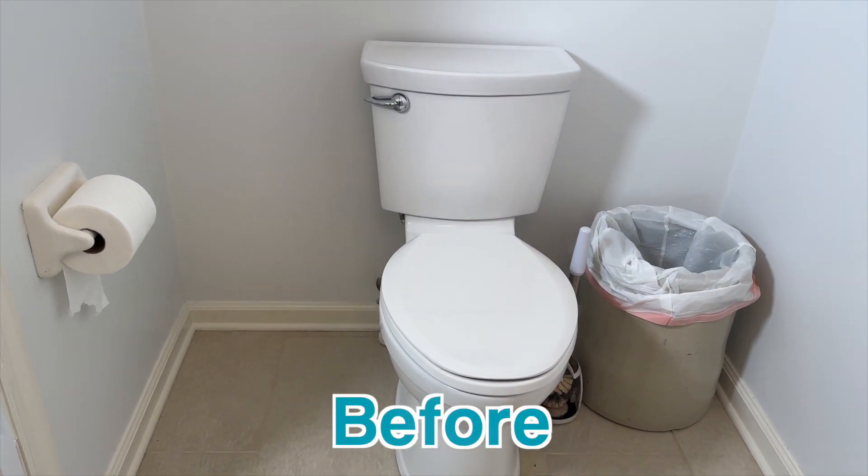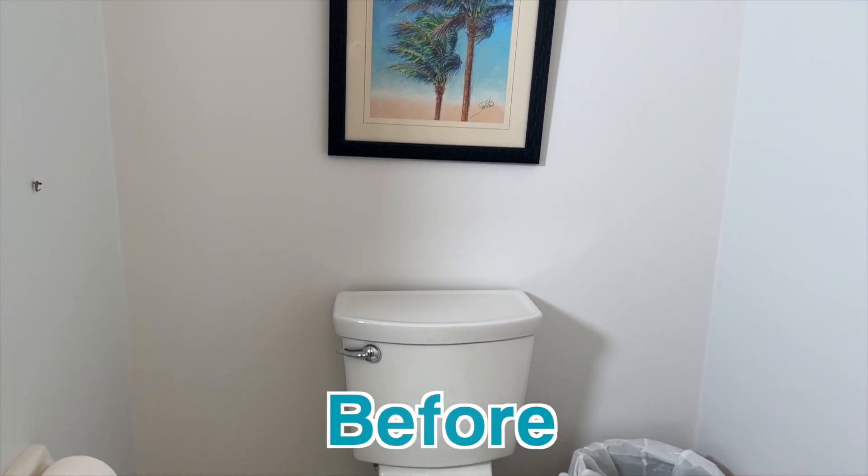Welcome to Mother Art Projects. I'm Steph. I'm Vicki, and today we're at my house and we're sharing my half bath makeover.